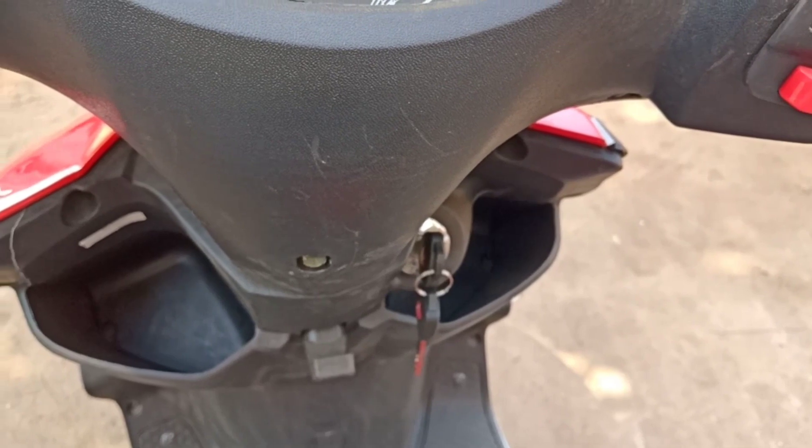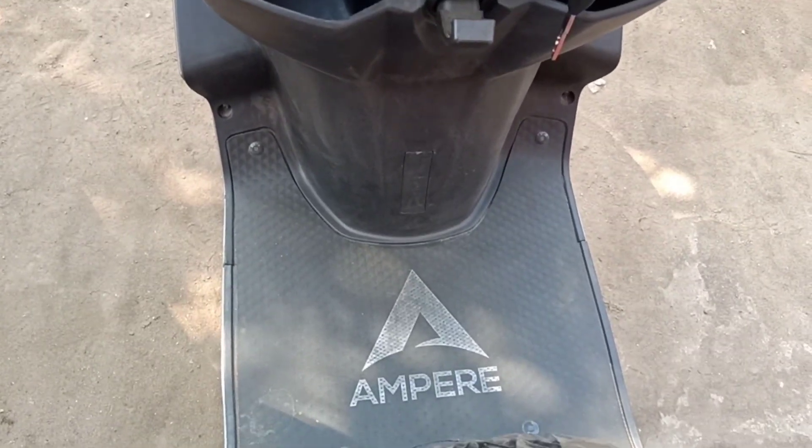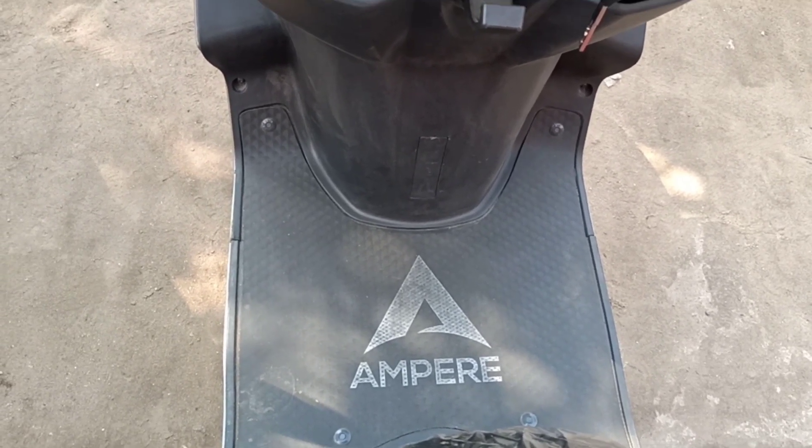It comes with a front space. In this e-bike you get a big front space, which can be used for business purpose or your family purpose.